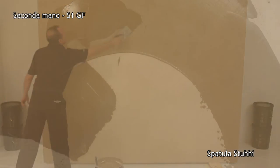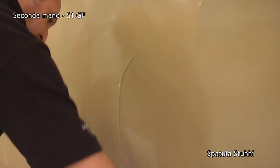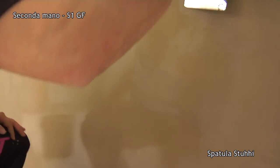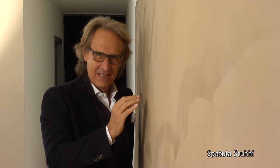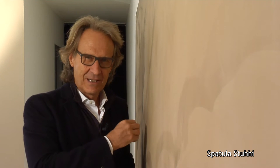Here in the second coat — the magic of Spatula Stucchi. Two coats and it's already smooth. Now it just needs to be polished with the third coat. When all the pores are filled it will be fully smooth and shiny, and yet always breathable.